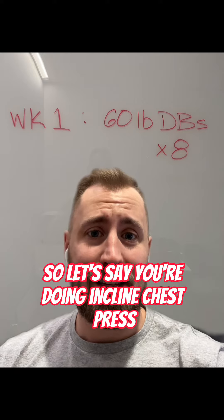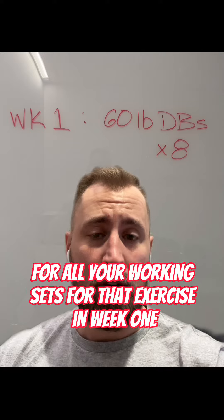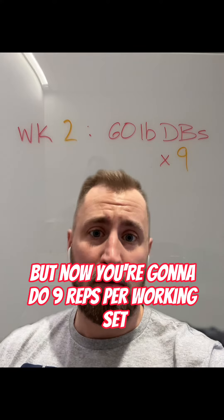So let's say you're doing incline chest press with dumbbells — you're going to grab 60 pound dumbbells if you can do those for eight reps. For all your working sets for that exercise in week one, you're going to do eight reps. Week two, you're going to use the same weight but now you're going to do nine reps per working set.